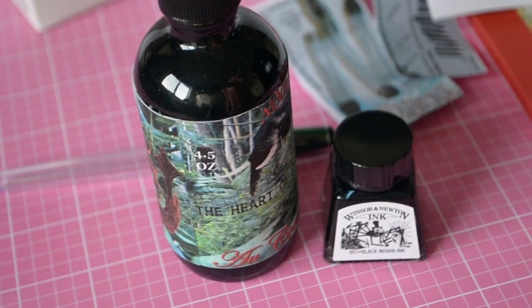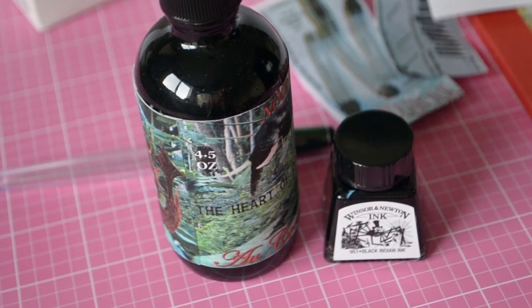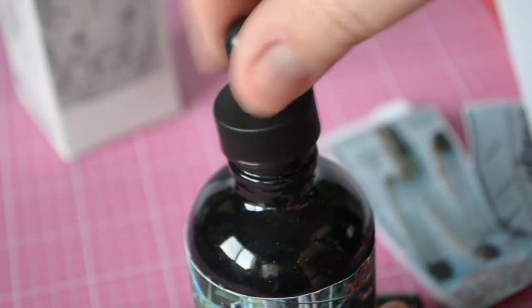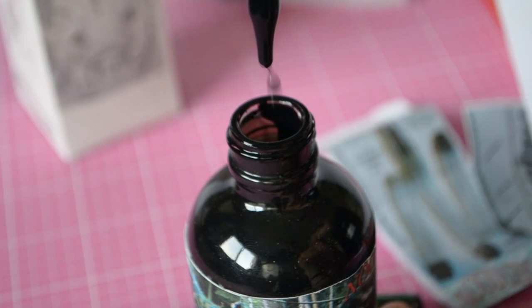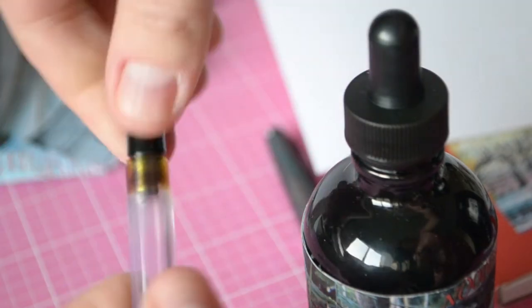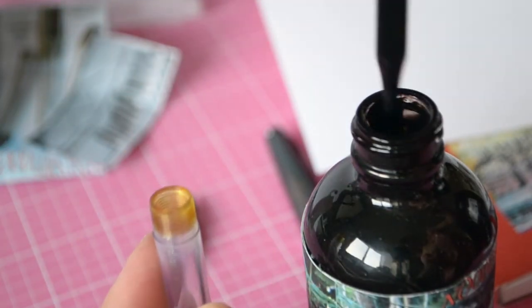I wanted to compare this to a Winsor & Newton Indian ink bottle — and you can see there's quite a difference in terms of quantity. And for the price, it's unbelievable.